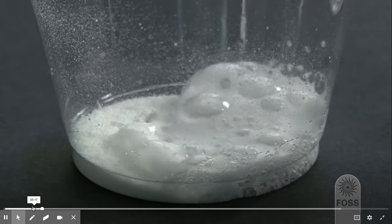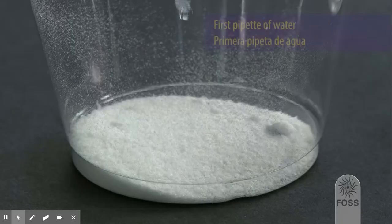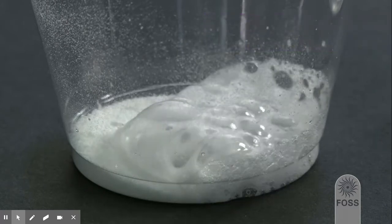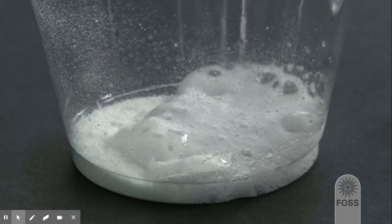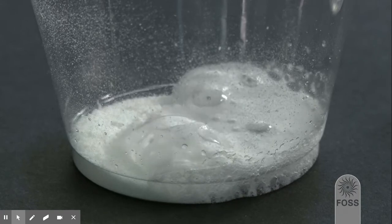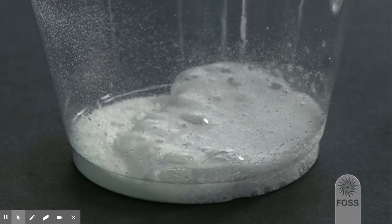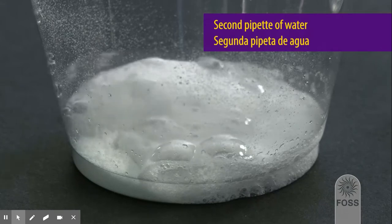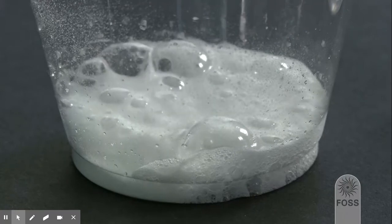So again, let's rewind a little bit. You're watching to see what happens when water is added. So now they just added more water — the second pipette, meaning the second pipette full of water.